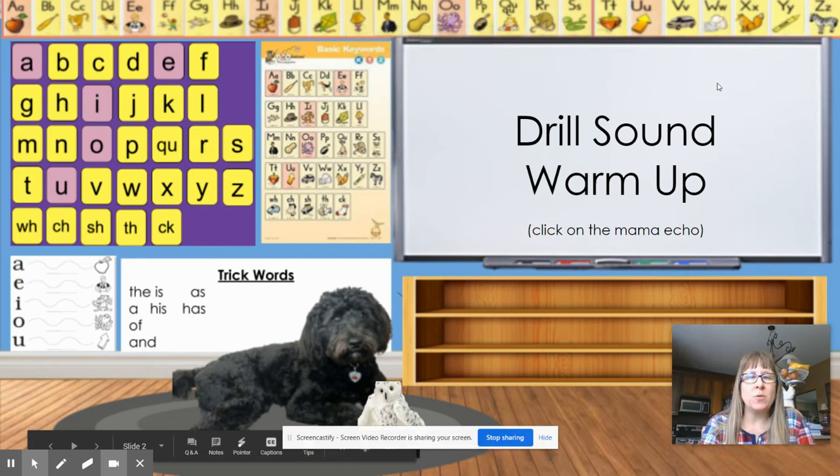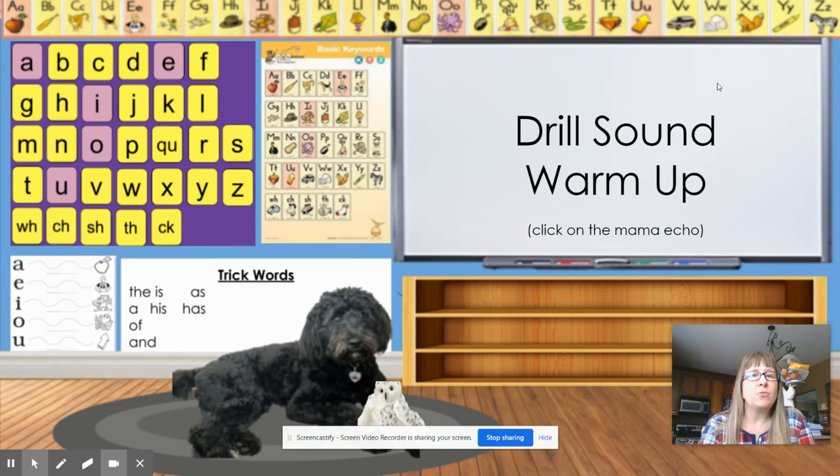Hi guys, we're gonna do a drill sound warm-up with our standard cards. If you want to be the drill sound leader, raise your hand. Remember, you're gonna say the letter name, the sound, the picture, and the sound — so letter name, keyword, and then the sound. Your classmates will repeat you. Raise your hand and let your teacher pick someone.